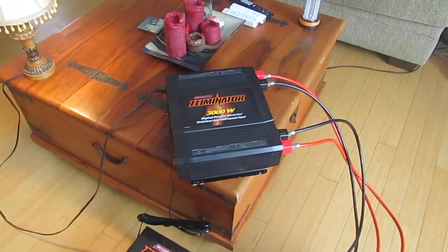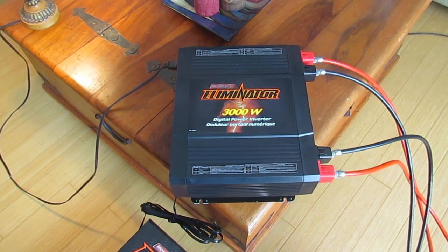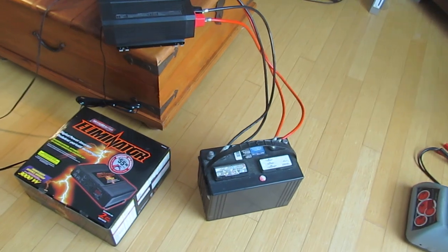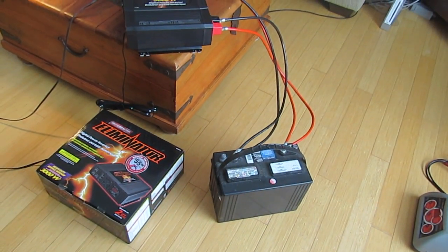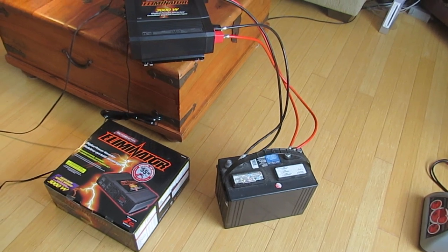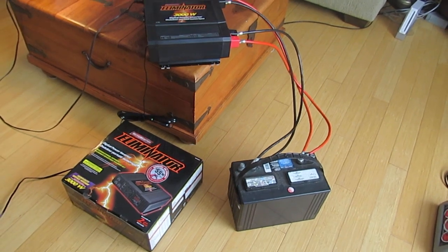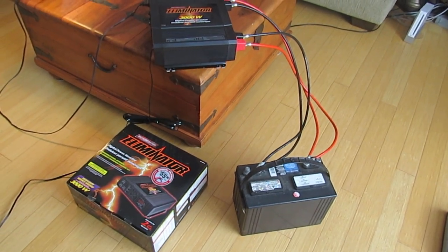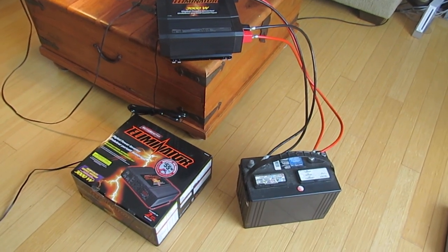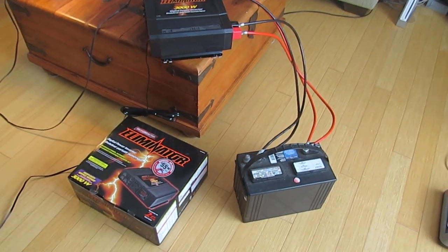This is overpowered for what I'm doing right now — I'm only drawing 60 watts and this is 3000 watts. I could have a battery bank hooked up in parallel, not series, and then you could be running multiple appliances off this for a long period of time.